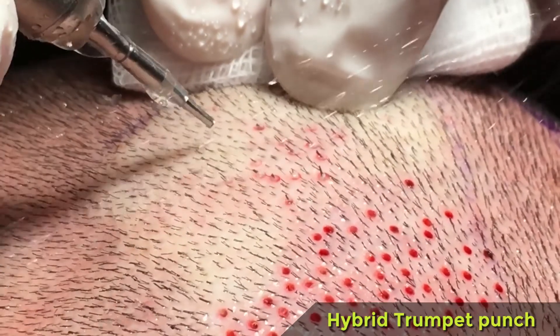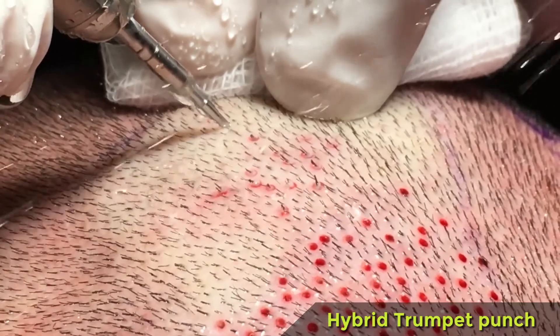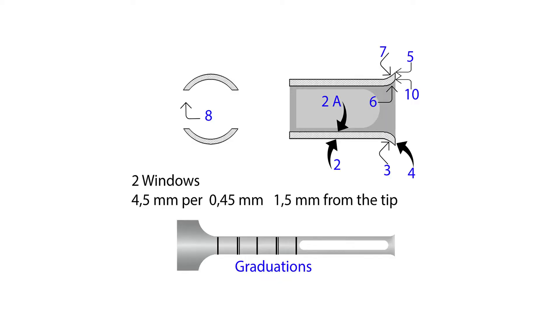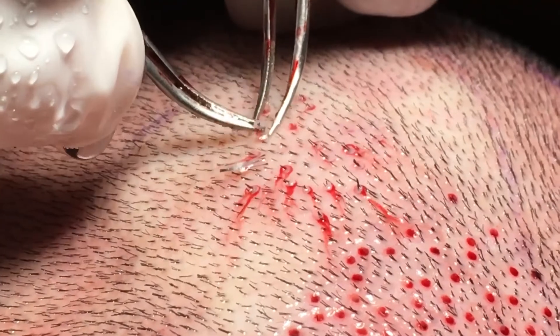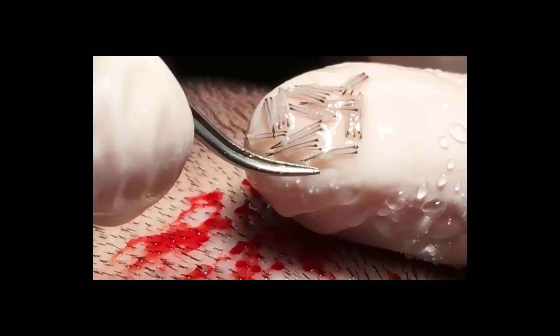When this happens, you should reduce the speed and depth, and possibly use a punch that will be available soon: an external serrated hybrid punch with small apertures that will reduce friction between the punch and the follicular unit as much as possible.